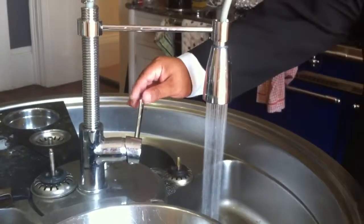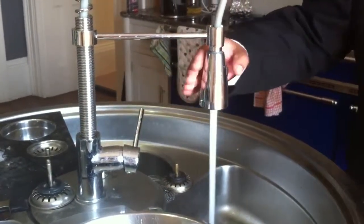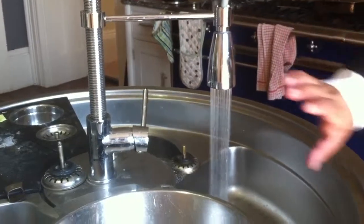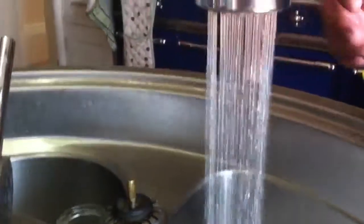So here we have the tap that we're going to use. It's a standard tap that has the ability to switch function. So we'll get that running a little bit. If you just move in a little bit, so you can see that the sprayer looks just standard.